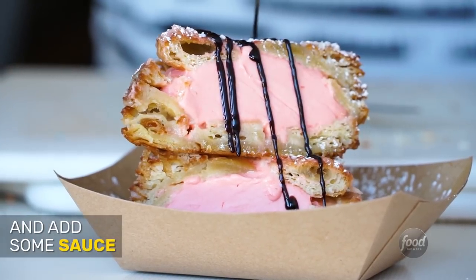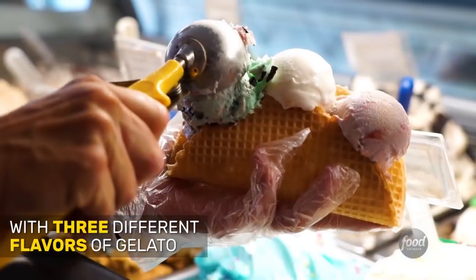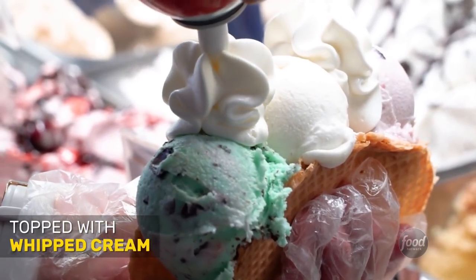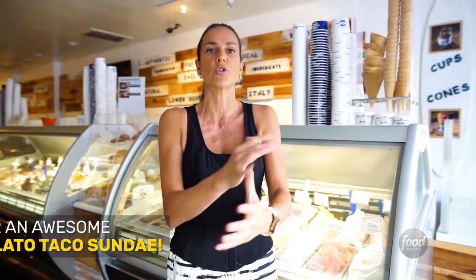For our gelato taco, we use our fresh baked waffle taco shell. We put three different kinds of gelato flavors inside, top it off with some whipped cream, put some sauce and sprinkles on top, and you have an awesome gelato sundae within a waffle taco shell.